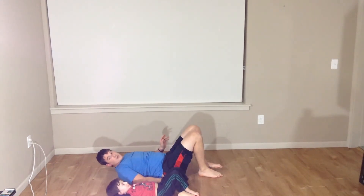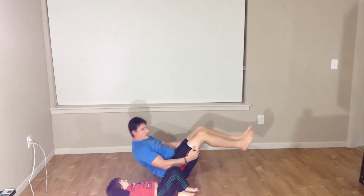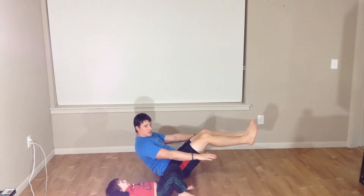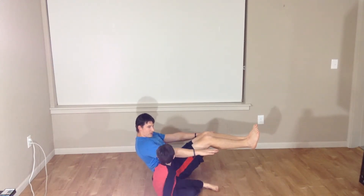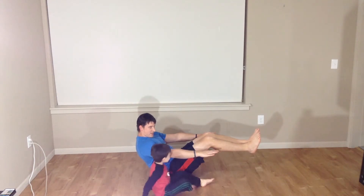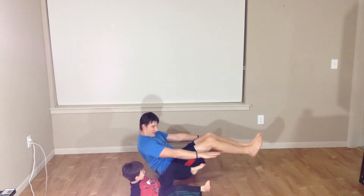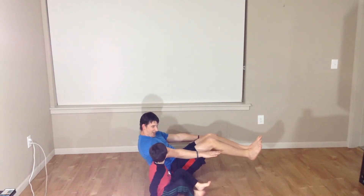Now Lucas is going to count for us as we do a hollow body hold. We're going to get into that hollow body hold. Let's count to ten, Luke. Here we go: one, two, three, four, five, six, seven, eight, nine, and ten.